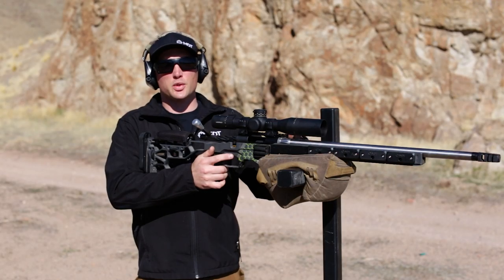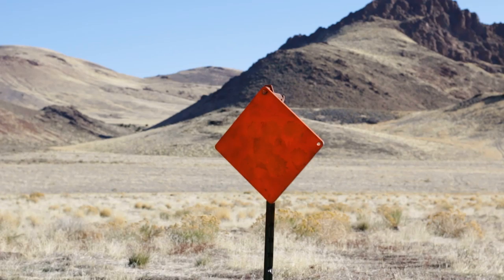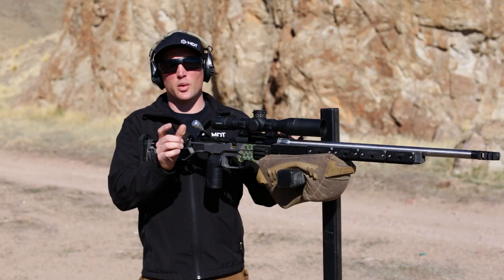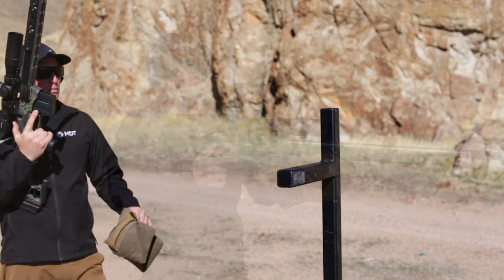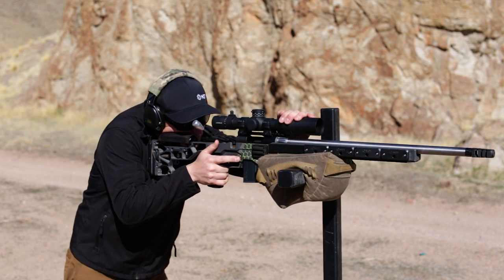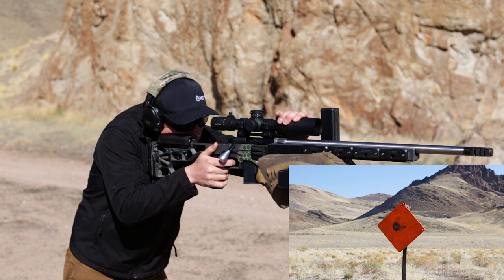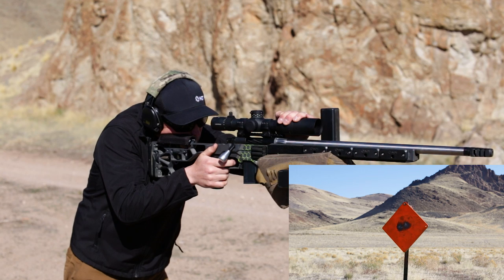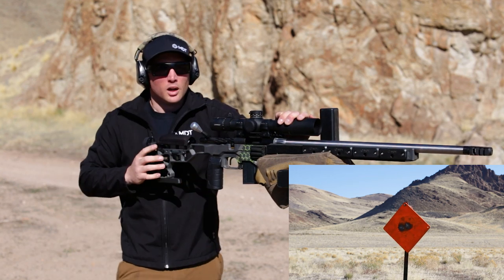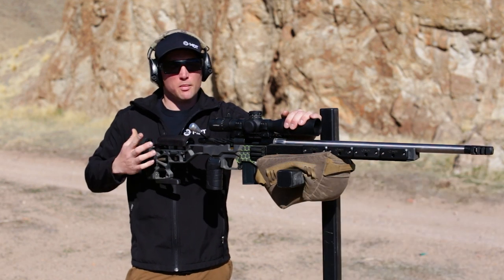Now we're going to load up some live rounds and take a couple runs at our practice target. It's a 10-inch diamond, about 350 yards — it's a pretty generous target. We're going to work on a large target for practice and work to the center of that target. Two impacts really close to center — pretty happy with it. We'll go ahead and move on to the lower position.